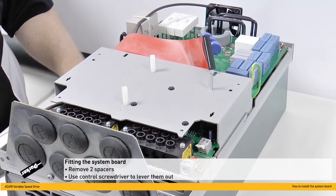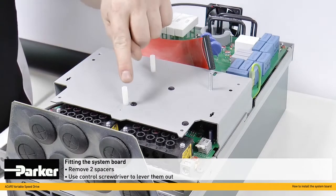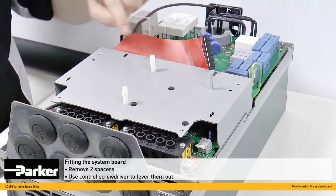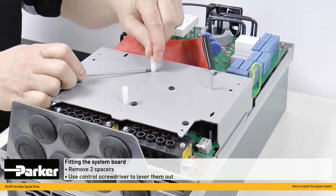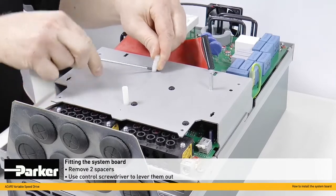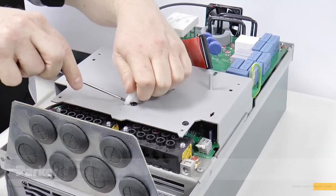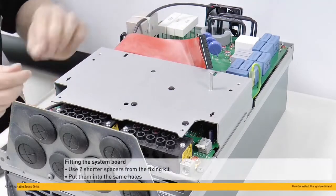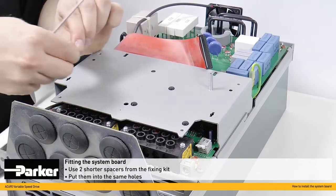We're now almost ready to return the control and system cards back onto the AC690 drive. Before we do, the two spacers here and here should be removed. A handy hint is to slide a flat-head screwdriver all the way through and use it to lever out the two spacers. Then the shorter spacers from the fixing kit can be put back into the same holes.